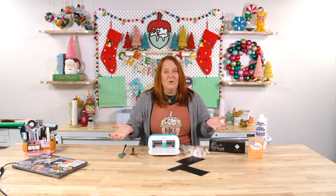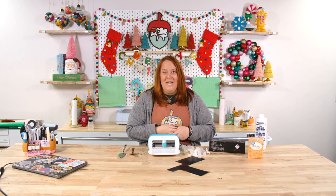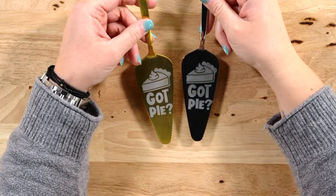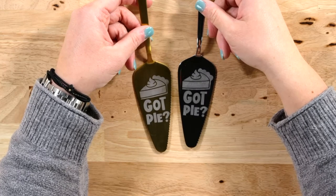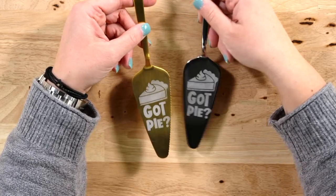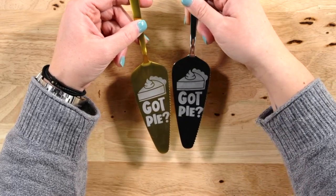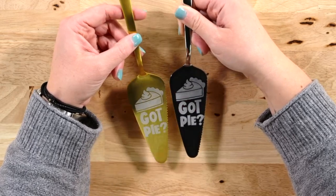That's all we need for this, so let's jump over into Design Space, create our stencil really quickly, and then we will get to etching. But before we do, let's take a look at what we're going to be making. I used this file — it's an Oak & Lamb file that I've manipulated just a little bit and added a little bit of text to — and you can see how cute it turned out on both of these. The contrast on the matte gold one is really stellar, it looks really nice.